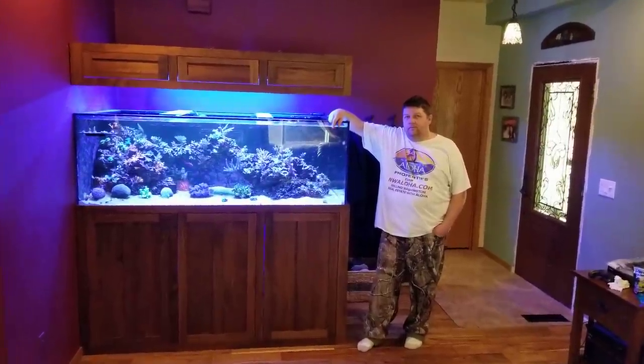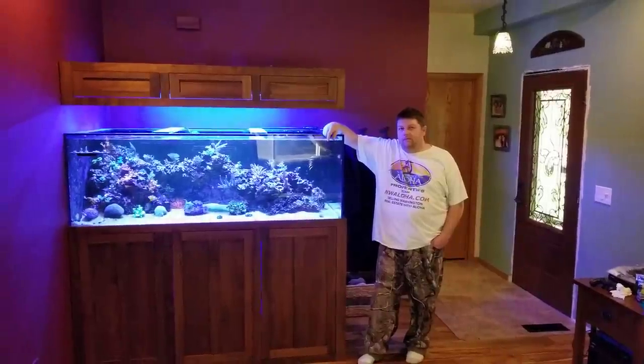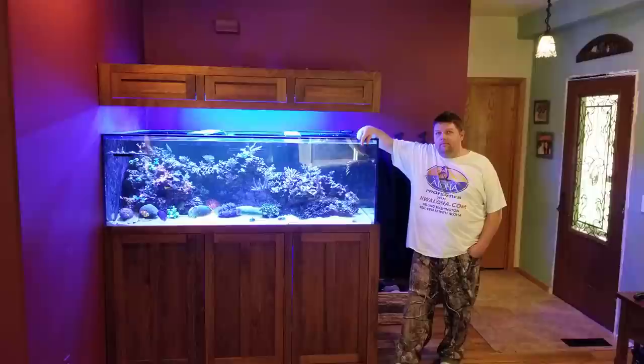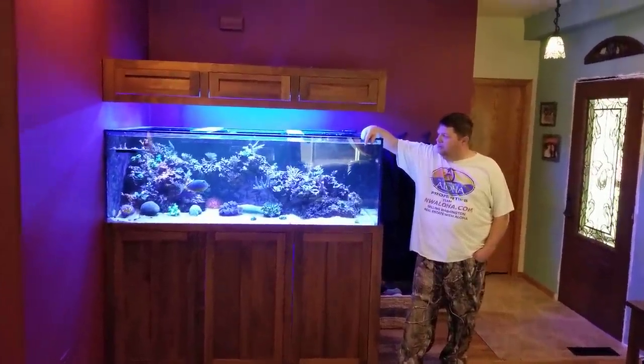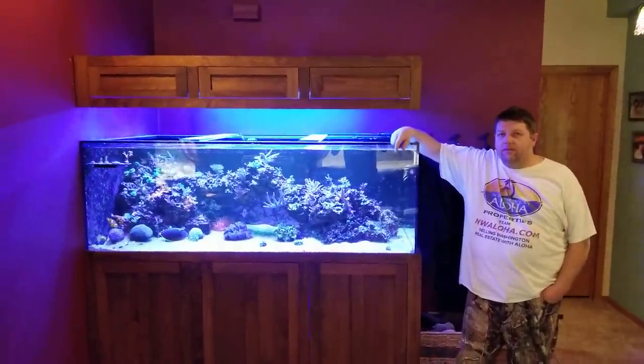Hey, what's up world? This is Julian over at Crystal Reef Aquatics. I'm here with Robert Shields from Northwest Aloha team — he's the managing broker and a longtime customer of ours. This is a custom aquarium that we helped build and design. I'm going to have him walk you through his system and talk a little bit about what he's got going on.